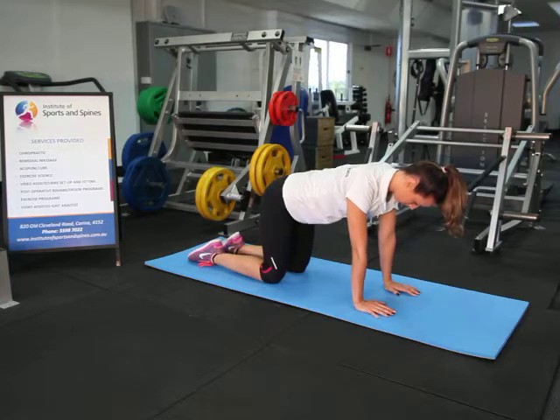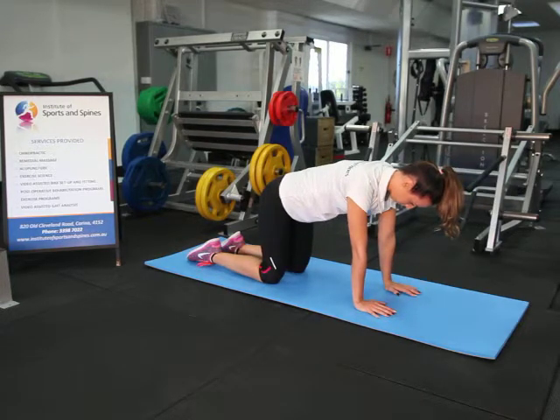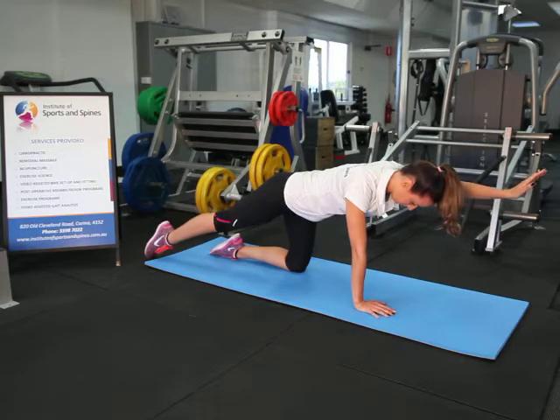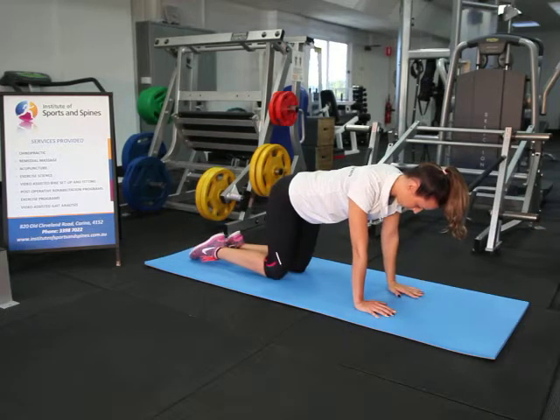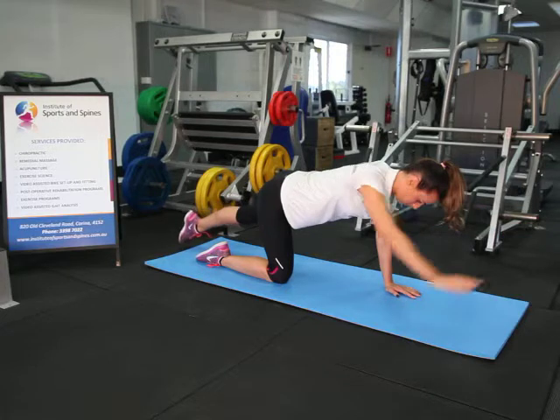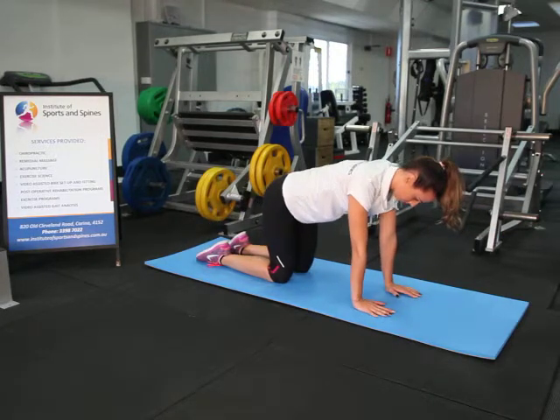The third stage is lifting the opposite arm and leg simultaneously. Hold and down, then the other side, and relax. That concludes the demonstration of a quad stance exercise.